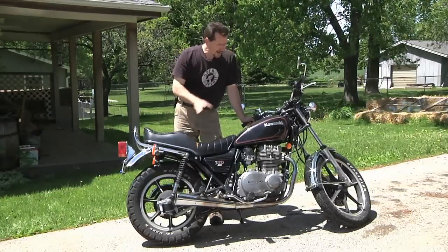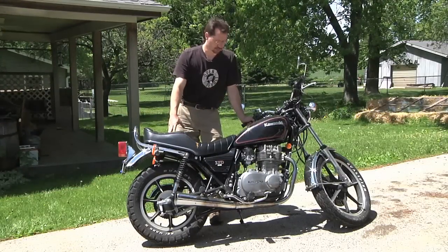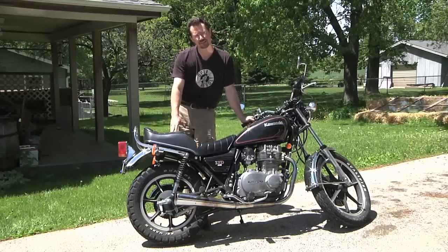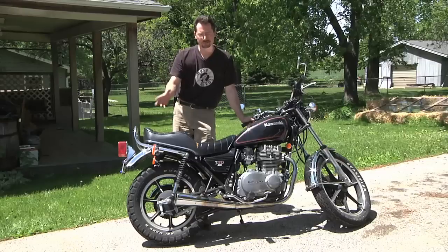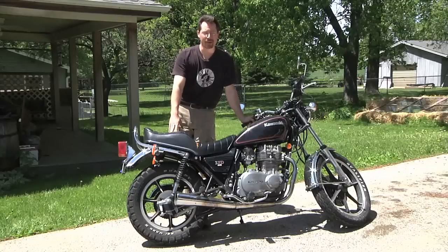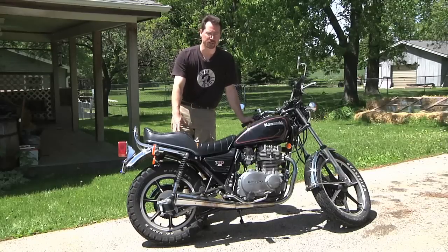So I'm going to say that overall I think this would make a pretty good motorcycle candidate for an electric conversion. Now this one happens to be a 1981 Kawasaki KZ 440. Is that important? Not particularly — except that in this case it's the exact same make, model, and year as the motorcycle that I'm going to convert to electric.